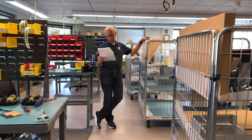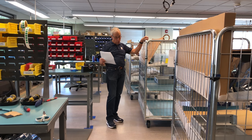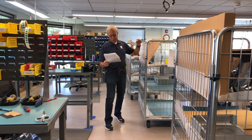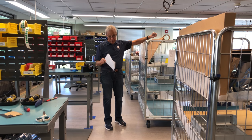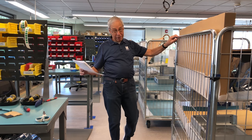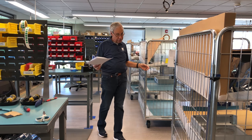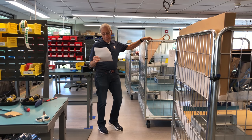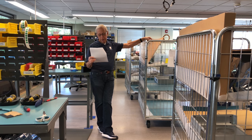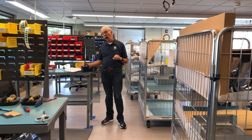Hey Paul, I'm really enjoying my BHK preamp and BHK power amp. I am curious about the difference, if any, between connecting speaker cables with bare wires, spades, or banana plugs. What do you suggest, and why?